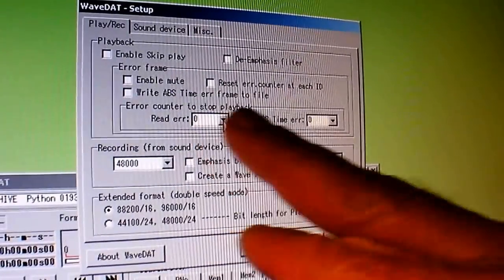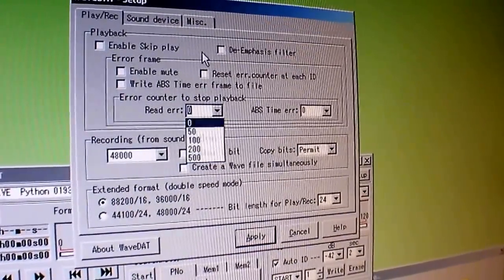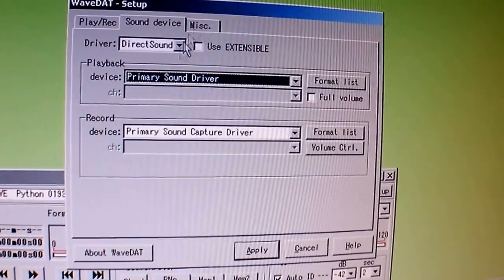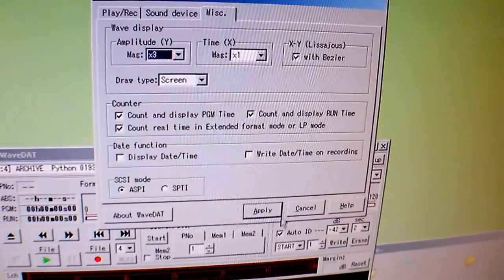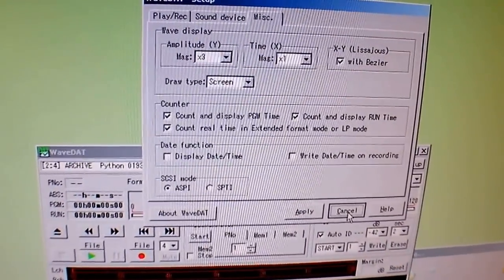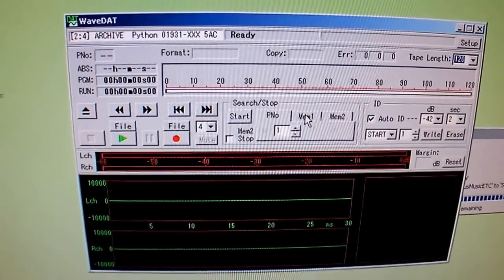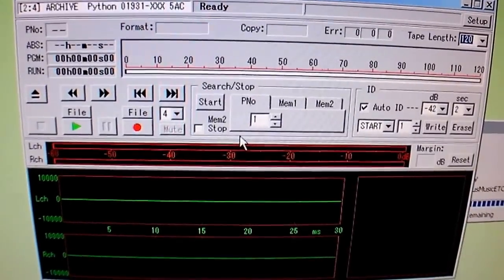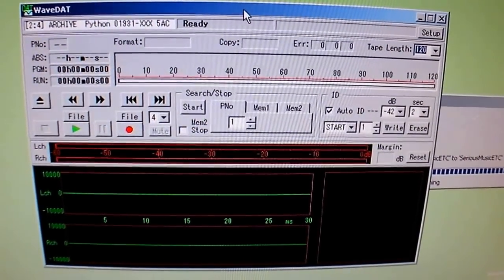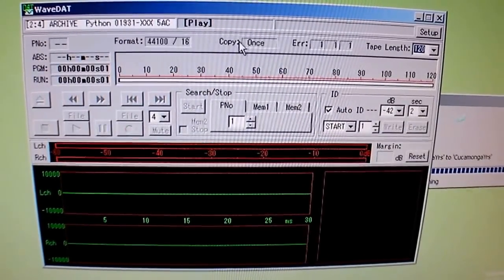There are so many features in this setup: it'll count errors, read errors, absolute time errors. You can set a certain number of errors before it stops the read. De-emphasis, a bunch of features I don't use. You can set up a different sound card, a different way of transferring. And finally, this is all for playback — this turns your DDS drive into a DAT deck. I would say it's arguably more feature-laden than any DAT deck that was ever out there, and way cheaper. The seek functions are really robust. This program retails for about $45 as shareware — the developer will send you a license to unlock it from the five-minute demo mode. It can record, it does a lot.